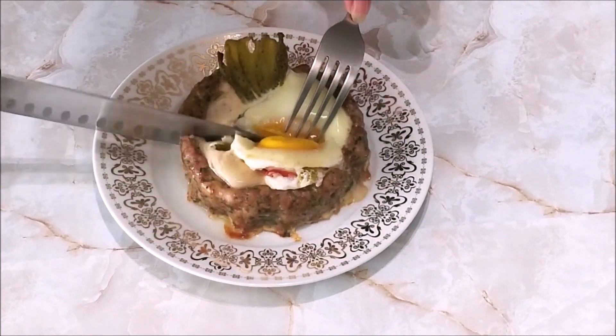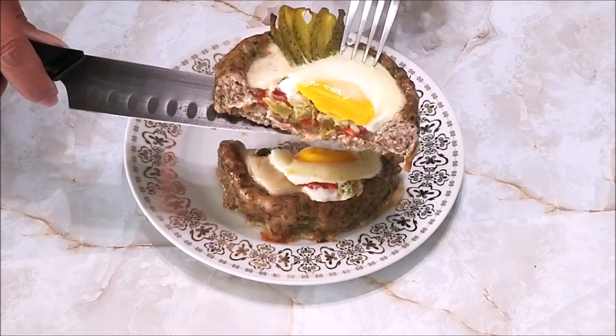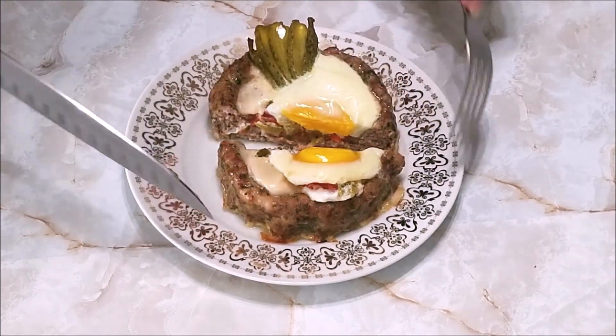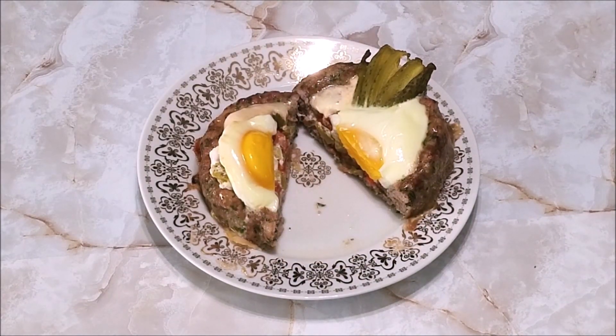If you decide to try this recipe at home, please let me know in the comments below. If you like this video, please give me the thumbs up and consider subscribing to my channel. See you next time, bye!